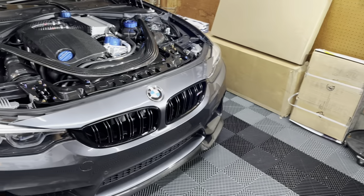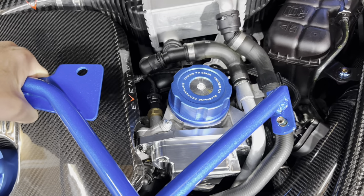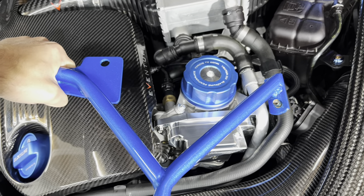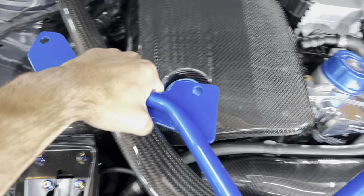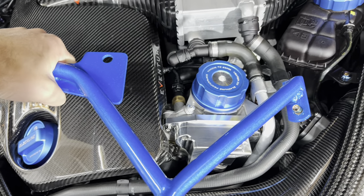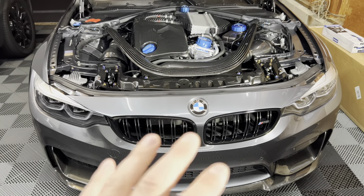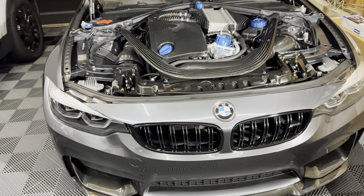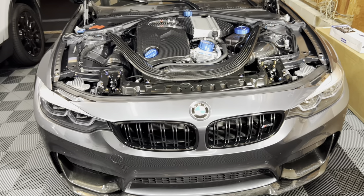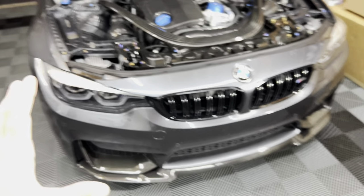The main color I wanted to match was the caps, and bringing the bar close to them it is pretty much a dead color match, which is crazy. Obviously this has metallic in it and the caps are anodized aluminum, so it's hard to match perfectly, but very very close. To install this we need to remove the front bumper and a few other things to get to the support brace. It uses all factory holes — no drilling, no extra hardware needed.